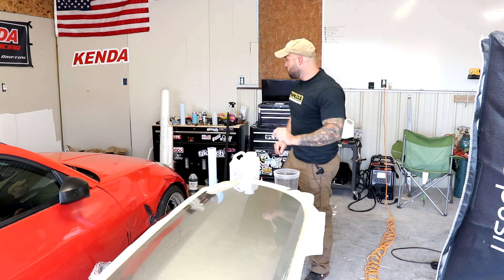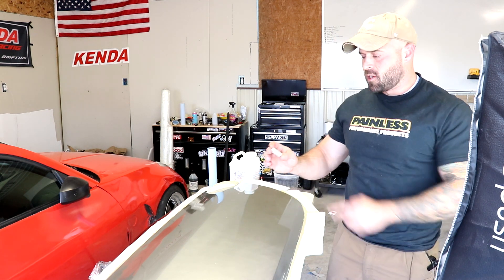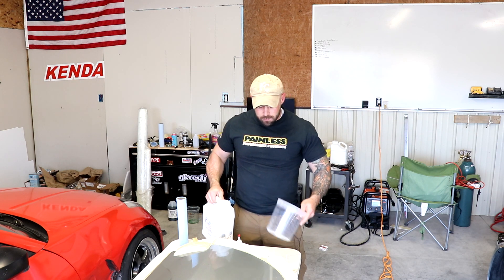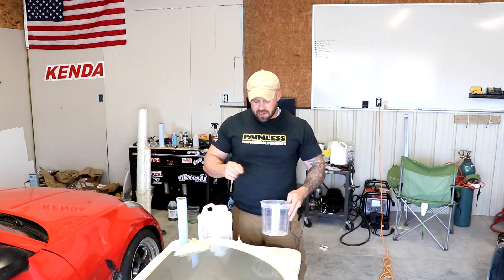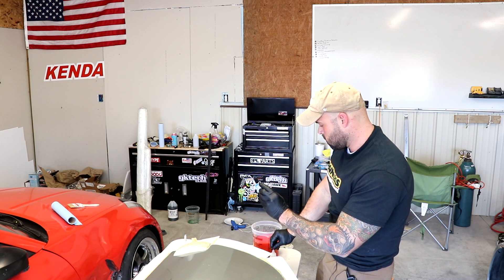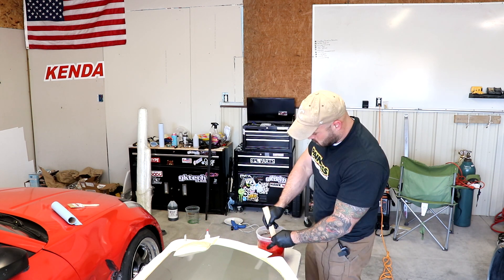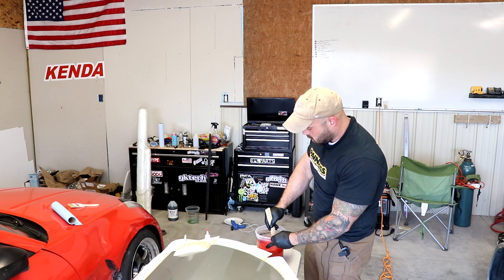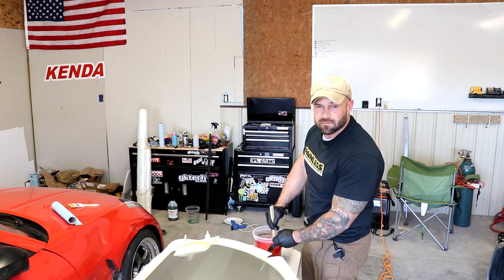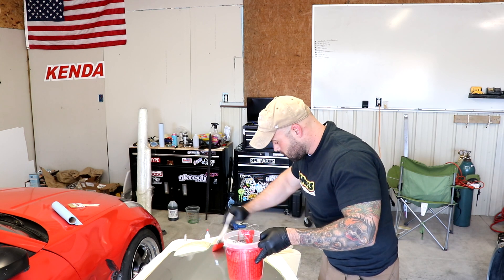We're going to do it eight mils thick — we have a tool for that. You press it onto the gel coat and it shows the thickness once it reaches each little indent. This needs to be at about 70 degrees; it's actually around 60 right now. So I'm going to warm it up and then catalyze it with the MEKP. For this particular brand, it requires 10 cc's of MEKP to one quart of resin. Generally you want to move it into another tub and re-stir, but here at the Freedom Fries channel we half-ass everything.